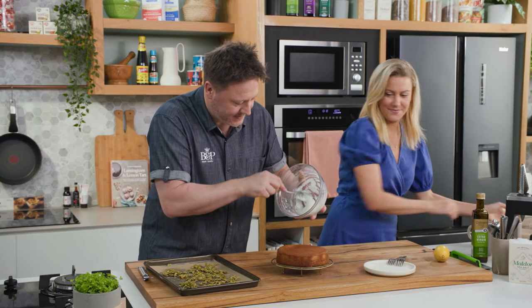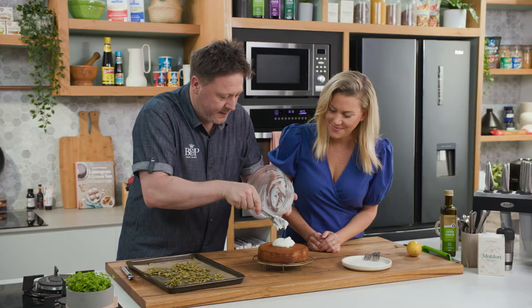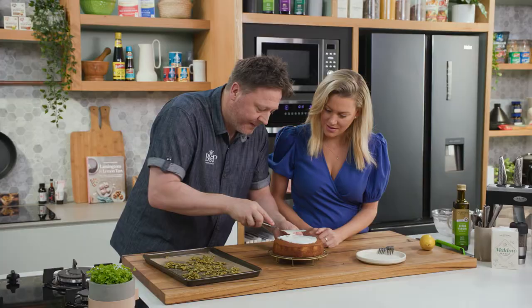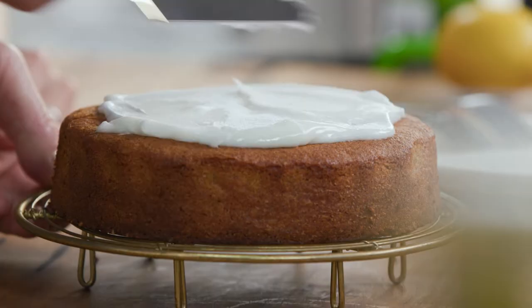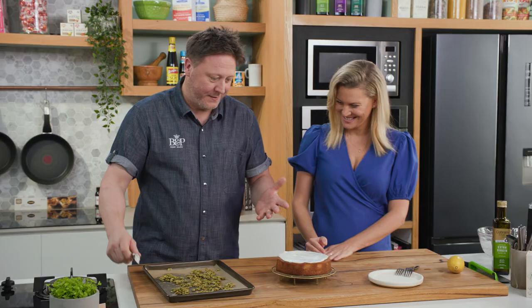Let's get some of this delicious icing on top. I'll put it in the middle first and then use a palette knife to just kind of spread it around. It's super easy — just a simple icing, two ingredients only. You've added the right amount of lemon juice so it's not going to just go all over the place, but it will level out eventually. I'm just using a palette knife to push it to the edges. There's such a pleasure in watching it all come together right at the end.